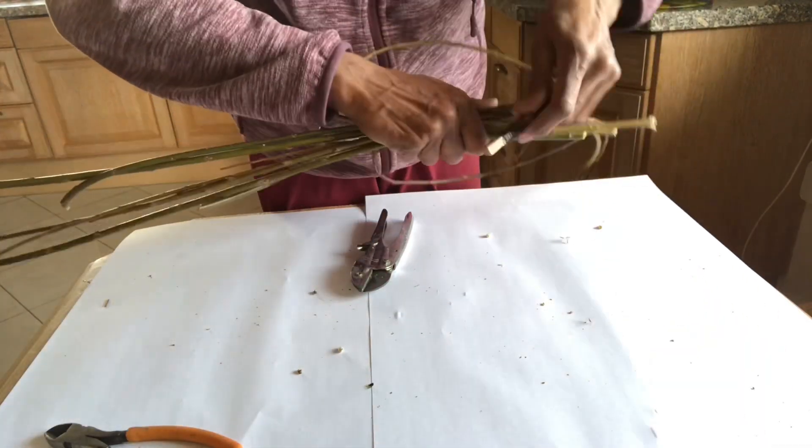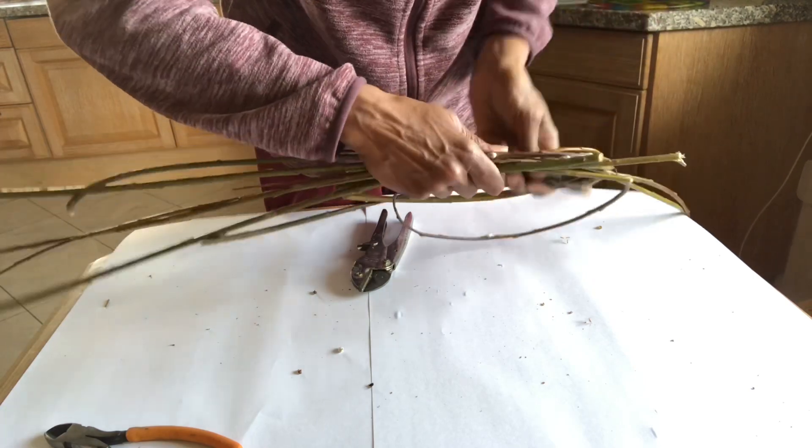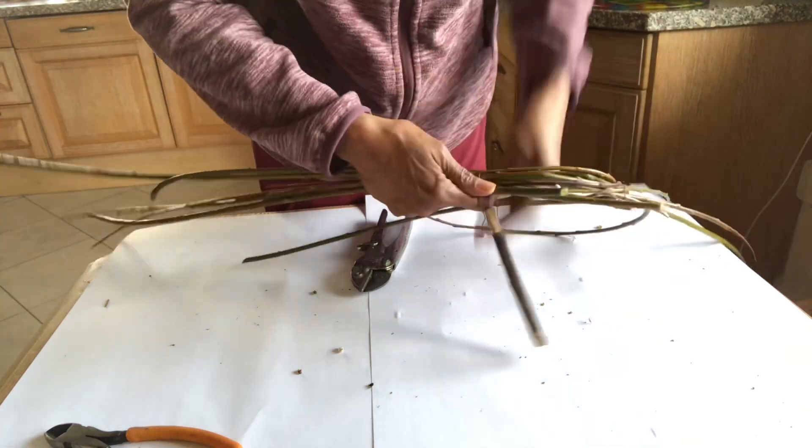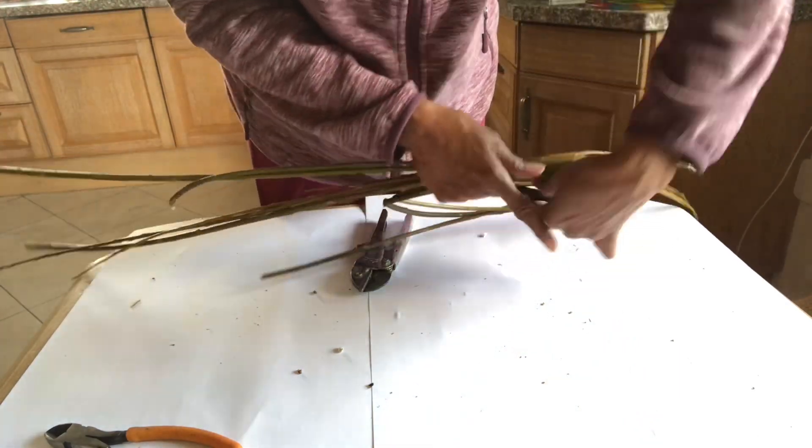This is the way I make it, but when I'm making this base with children I make it in a very different way, which is what I will show you in my next video.